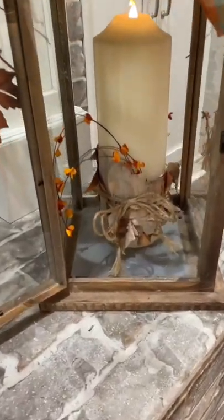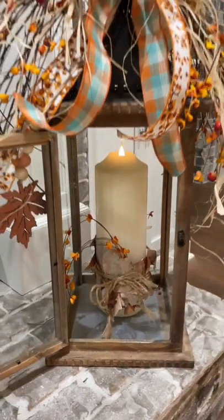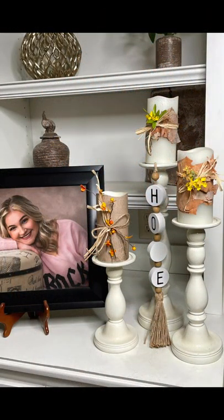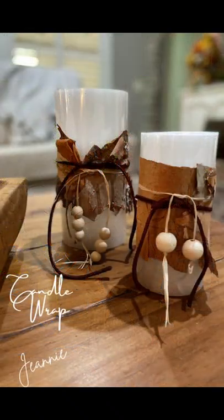After I covered this first candle, I started using some hot glue instead of the glue dots and tape. I just made sure that I didn't put the hot glue on the candle — I put it bark to bark. I like the way they turned out. Thank you.